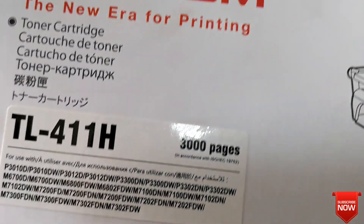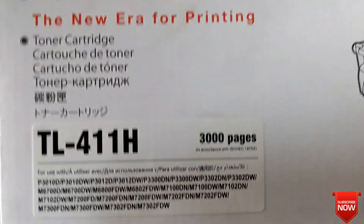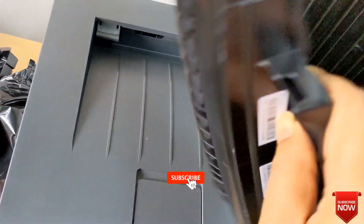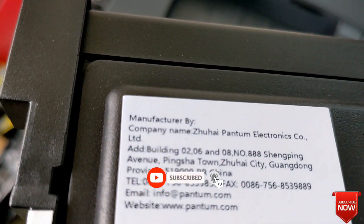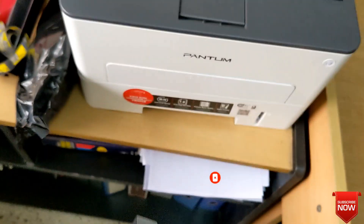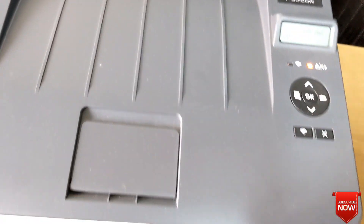When this notification comes, you will buy a new toner and install it in the printer. I bought a new toner — this is a 3000-page original toner. I will install it now, so I will open the front part of the printer.